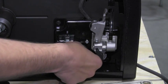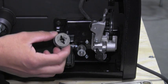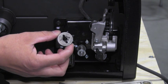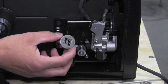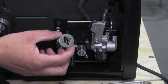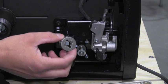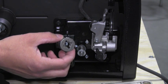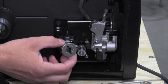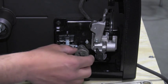Next is the drive roll. The drive roll is mounted right here, and there are several different types of drive rolls. We have three different types: first being a V-groove, we have a V-knurled, and a U-groove. V-groove drive rolls are used for hard wires like solid stainless steel or solid carbon steel wire. V-knurled drive rolls are used for cord wire like metal core or flux core. The U-groove drive roll is used for soft wires such as copper or aluminum. Since we're using solid wire, we're going to use a V-groove drive roll.